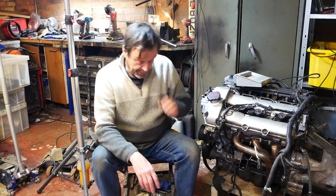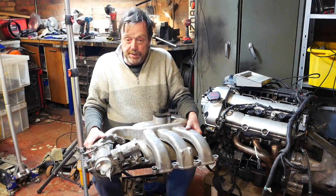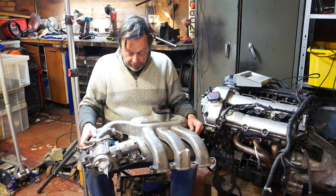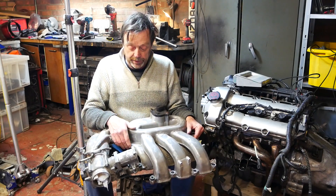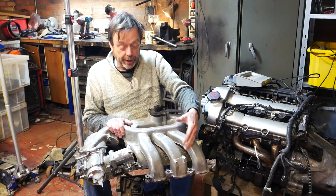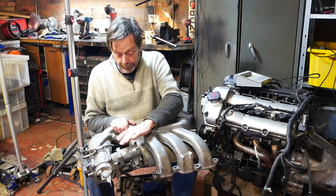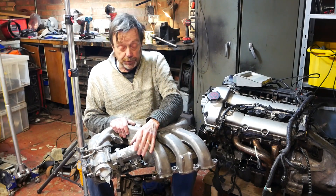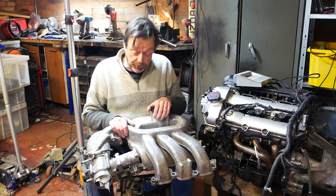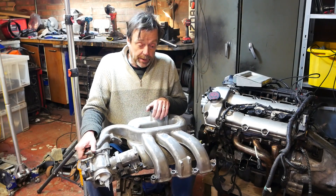And indeed this thing — quite heavy to be honest — is a variable length intake tract, giving different amounts of torque at different engine speeds. I believe this is the valve that chooses between long inlets and short inlets. We also have a so-called fly-by-wire motorised throttle, so there is no throttle cable in the ordinary sense. We need to work out how to get all that working.